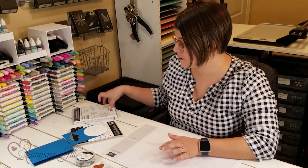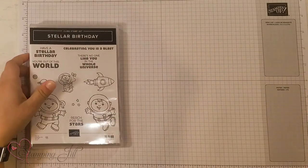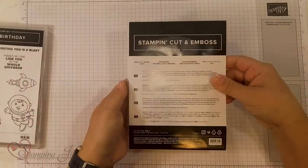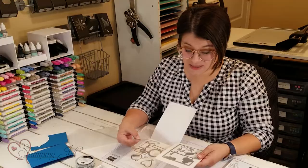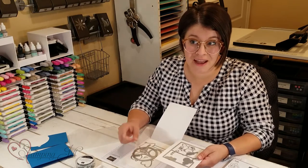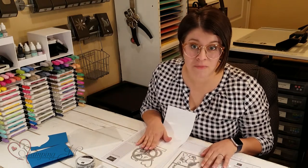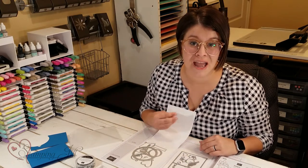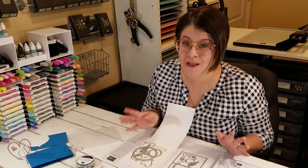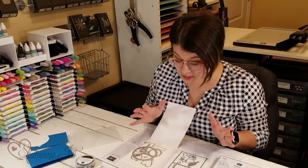I want to share with you this stamp set, Stellar Birthday — so cute — and this die set. This is the Give It a World dies. This is a die set that you can build and make a spinny card. These aren't actually bundled in the catalog, but they coordinate super well. I can't wait to play with this Give It a World die set a little bit more and use some different stamp sets with it. Maybe I'll do another video later on, because it is so fun and I think the possibilities are just endless.